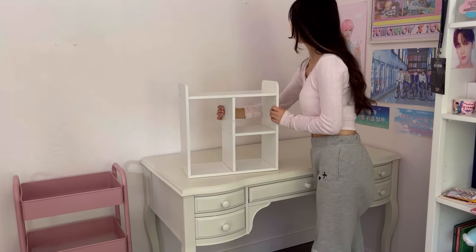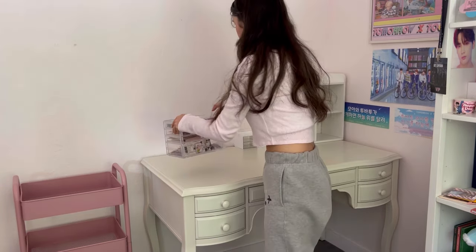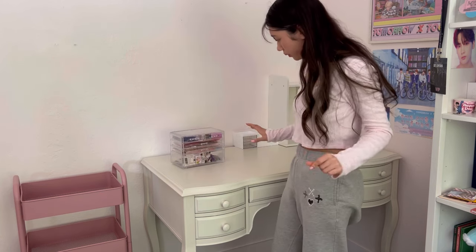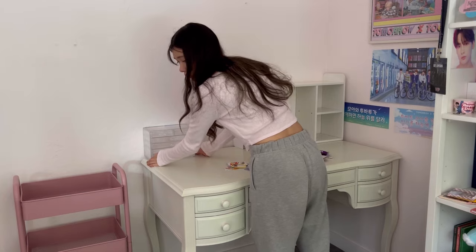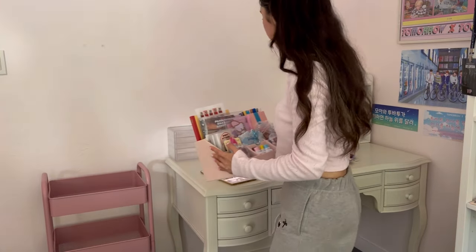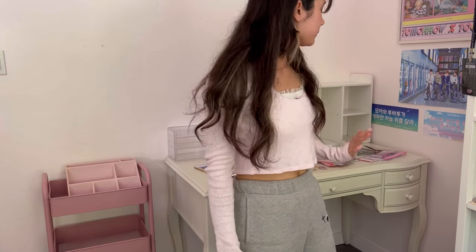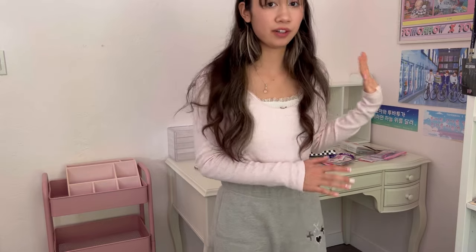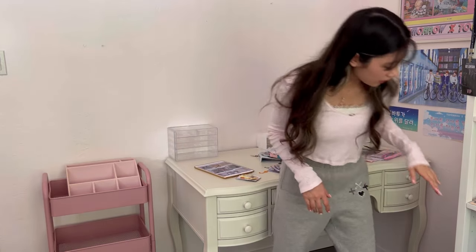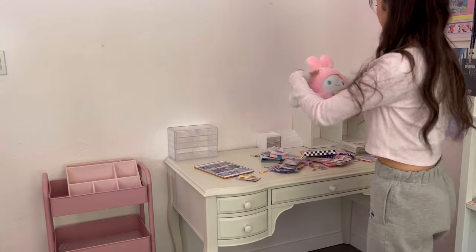I want this in this corner. This is going back up but I need to reorganize it. I think I'll use this organizer in my cart instead. I also wanted to add some of my plushes over here on my desk because I don't have enough room for them on my shelf anymore, so I'm going to add Cinnamoroll up here.